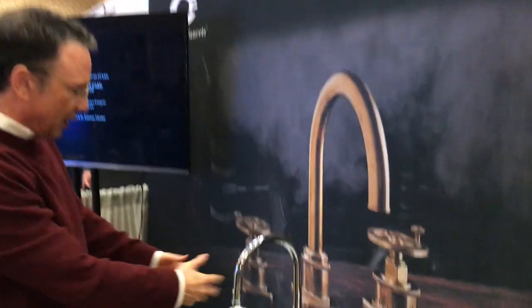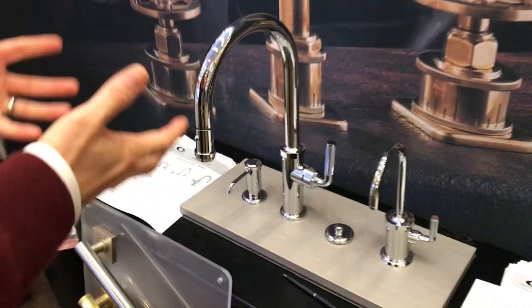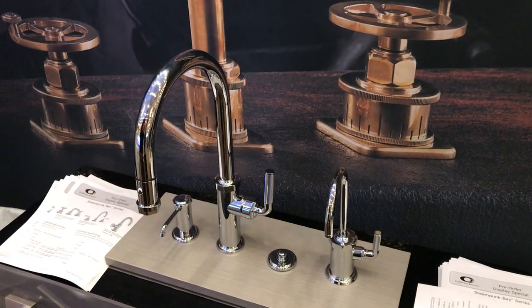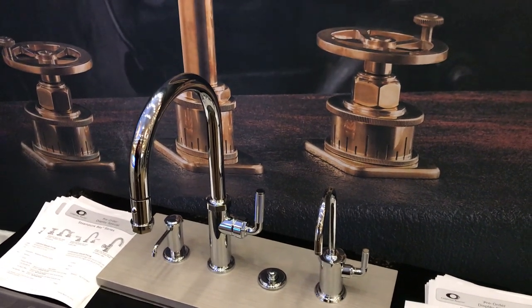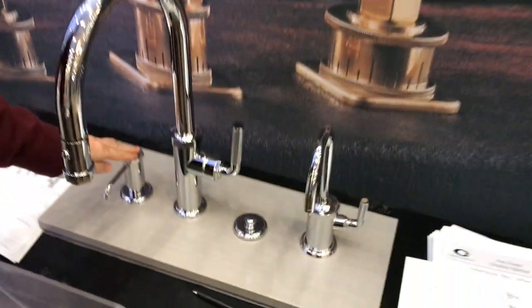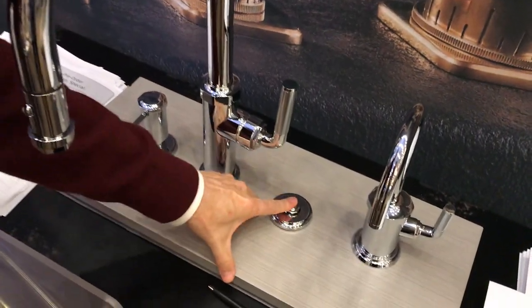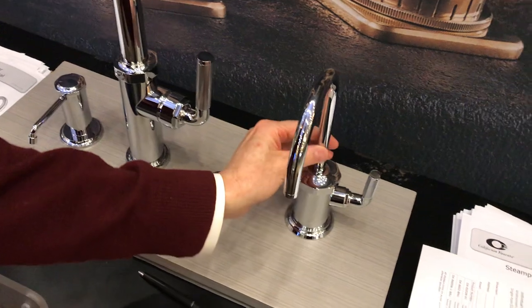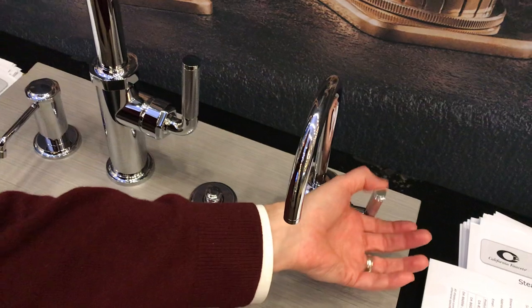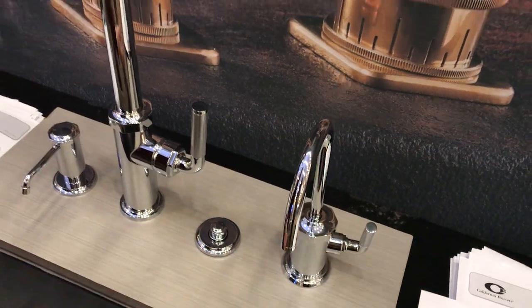And lastly, I'd like to call your attention to our Descanso Industrial Kitchen Ensemble. We've won design awards for our kitchen collections, which include bath accessories, soap dispensers, garbage disposer, and hot and cold water dispensers. This is all in one — if you push it back you get hot water, and if you push it forward you get filtered cold water.